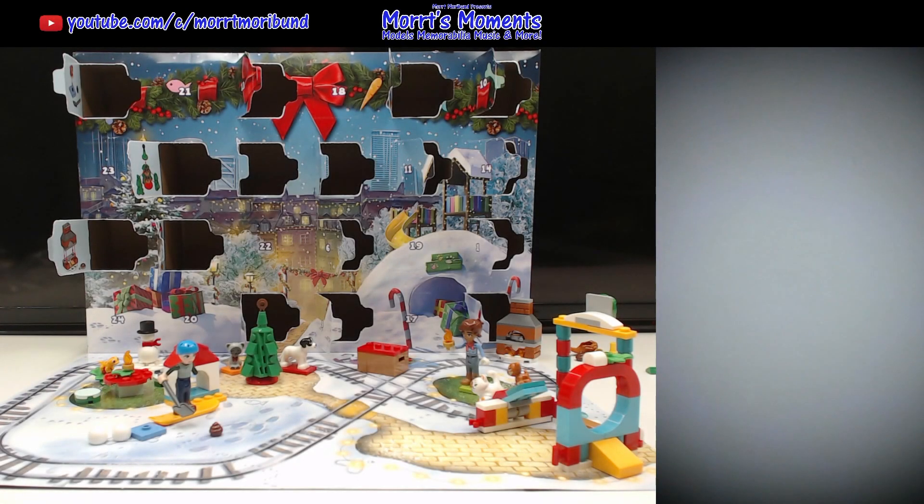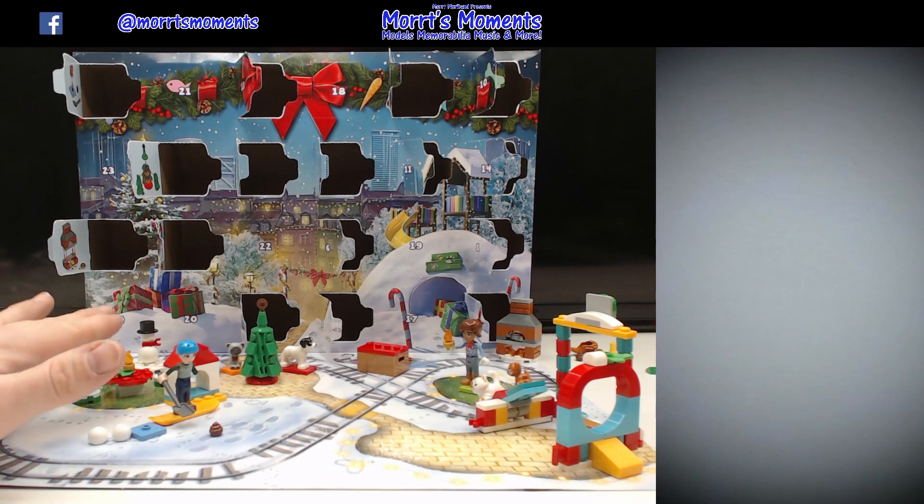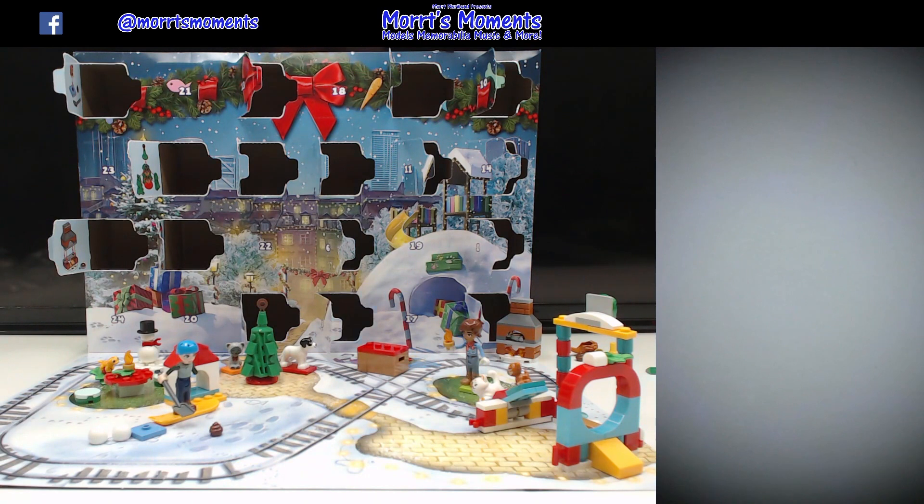Hey there Lego fans and welcome to day 17 of the Lego Friends Advent Calendar for 2023. If you want to check out any of the other advent calendars — we are doing all five this year — the links are in the description underneath this video. Yesterday we built a nice little table and two chairs or stools with a little candle in the centre. We've got enough spare pieces to build a second candle for this mini doll. Let's see what we get in day 17.